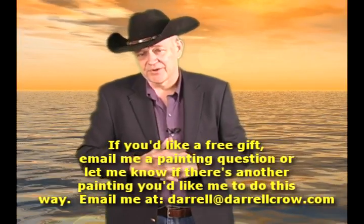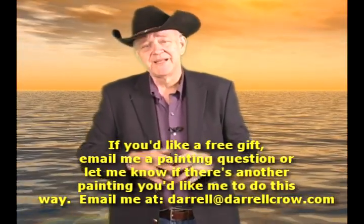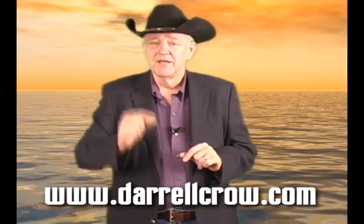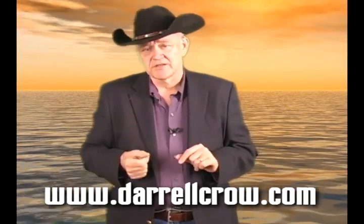I did get a question yesterday and I want to make sure I answer it for Bob. Yes, we have a list of our art supplies. If you go to my main website darylcrow.com and you click on the store, you'll see something that has art supplies. Scroll down and you'll see all of the supplies we use, the paint colors, accessories, and you'll get a complete listing. Feel free to visit that page and use that as your guideline. We do not sell art supplies but there are a lot of links in our links page to good merchants and some even offer a great discount.